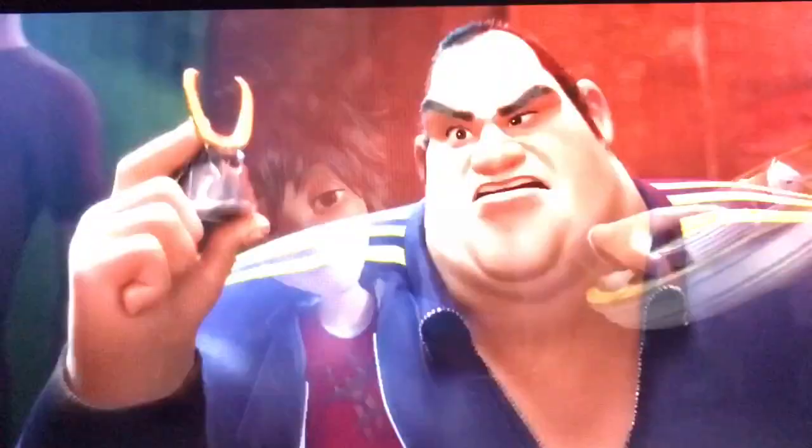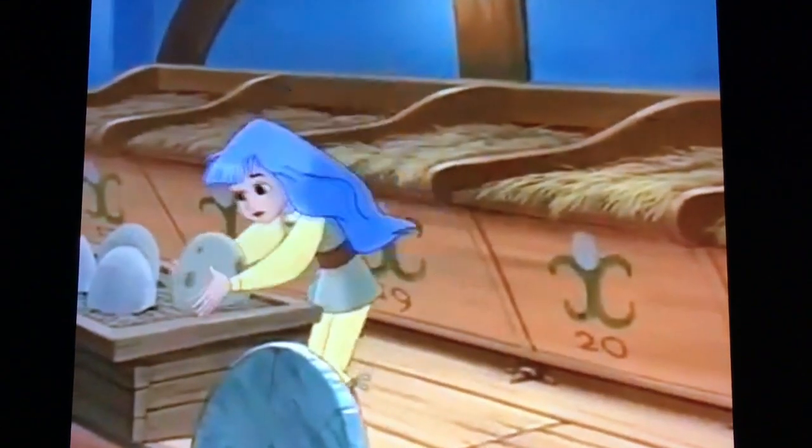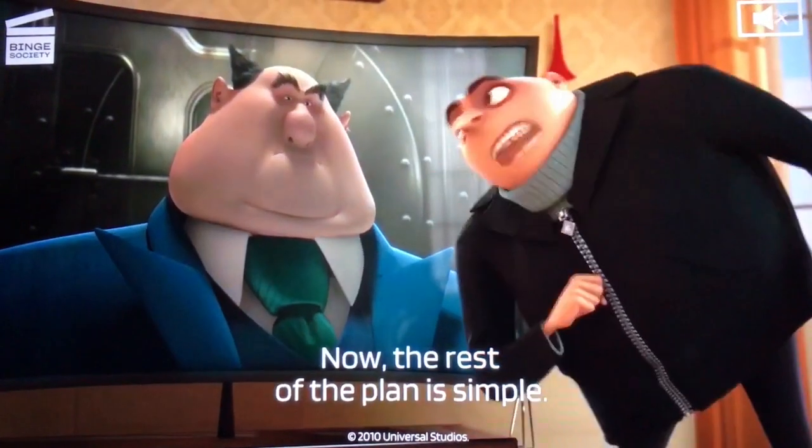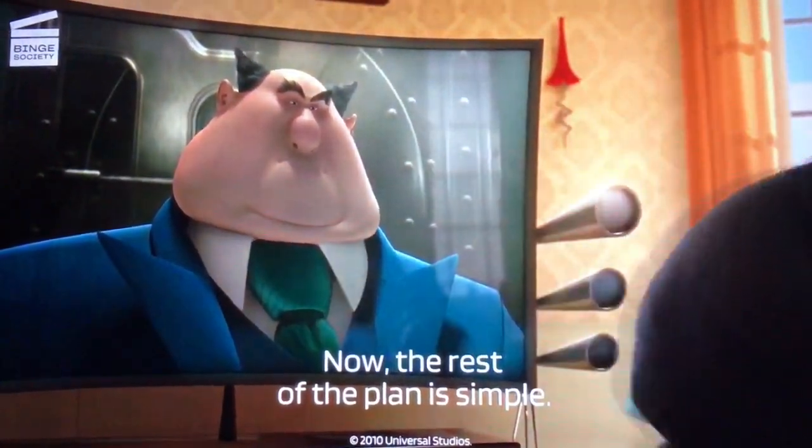What are you investigating now, Kelly? The case of the Marvelous Musical Mansion, of course. What's that for, Uncle Roboto? Oh, that's my C scale. I use it when I make up melodies.